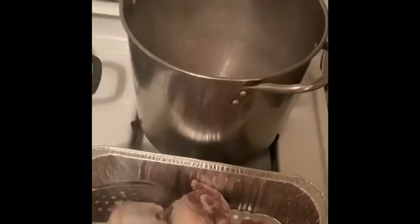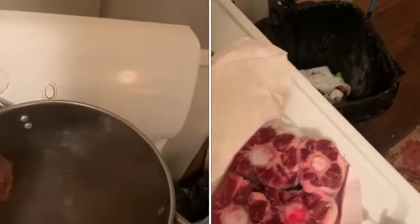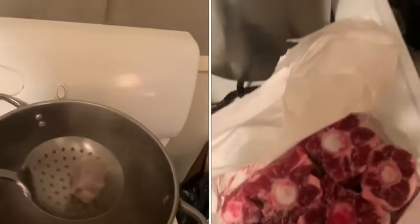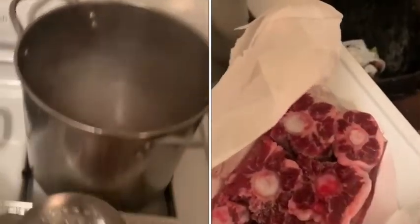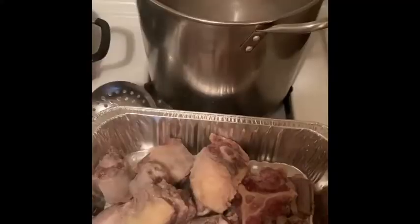When they cut these up — because they are the spine — when they cut these up with an electric saw, there's the potential for there to be grit from that bone from slicing through it with that machine. So you don't want any of that in there. Okay, on to our next step.